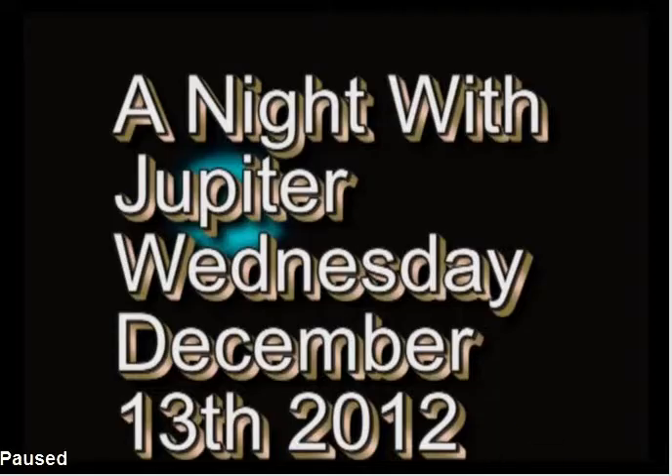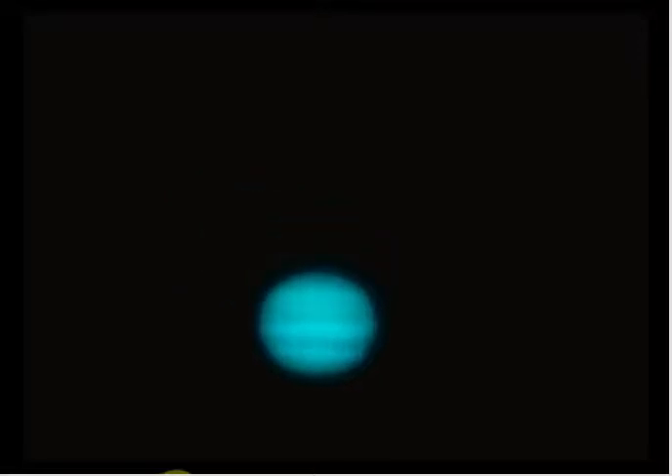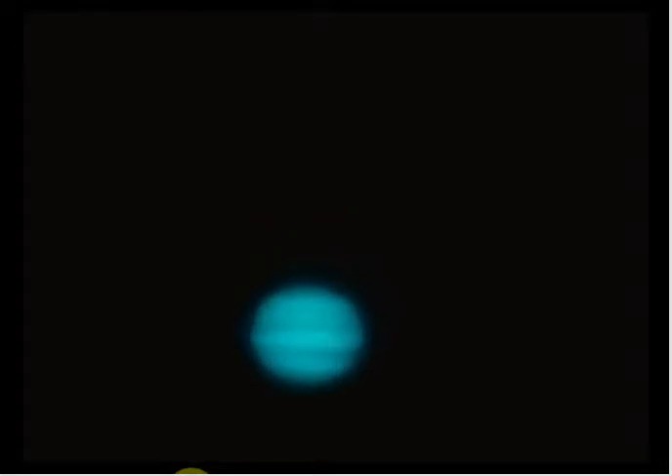You get something like this video I'm getting ready to show here. Here it is — a night with Jupiter, Wednesday December 13, 2012. This is what it looks like. There's Jupiter. I didn't do an exact alignment on the telescope so I had to keep adjusting it. It doesn't look that great here — I'm still working on getting the lighting and exposure correct. The further I turn the exposure down, the better you can see the main bands on Jupiter.